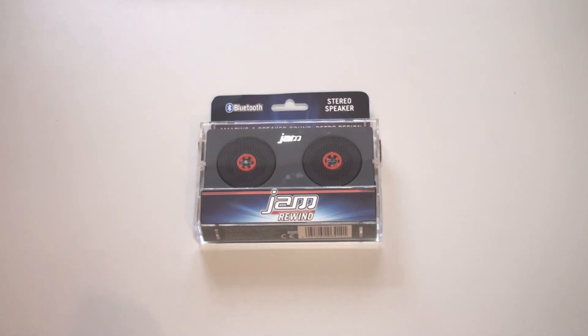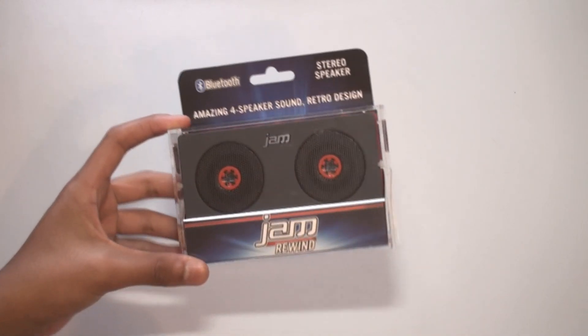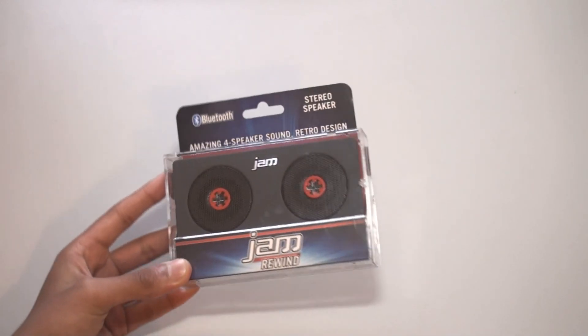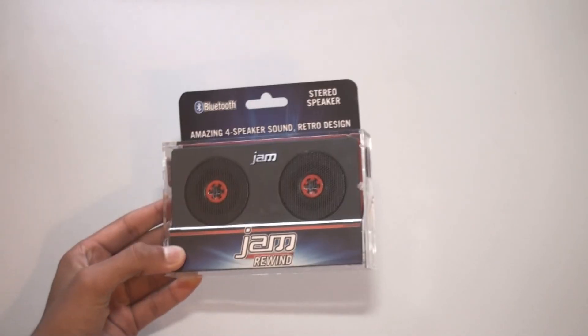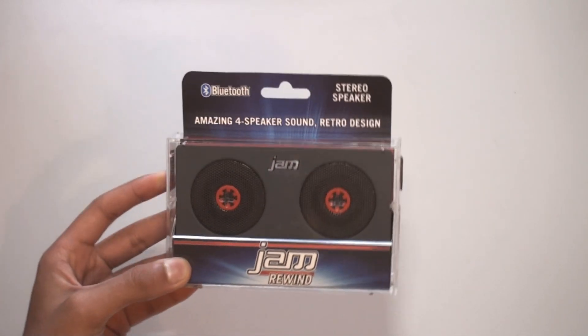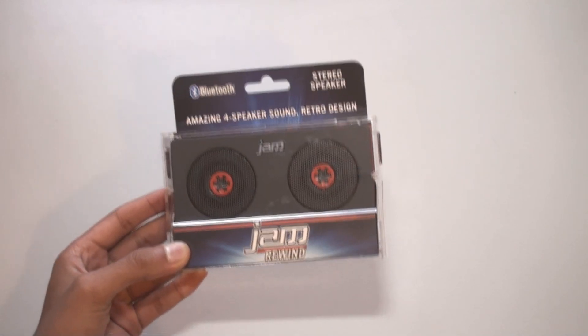Hey, this is E-Views and I'm going to be taking a look and unboxing the Jam Rewind Bluetooth speaker right here. This is a pretty cool speaker — it looks like a cassette tape as you can see. Pretty nice design. I'm going to be unboxing it, doing a sound test, and comparing it to 2X mini speakers and a Sony BTS 50 speaker. So stay tuned to the end for the sound test.